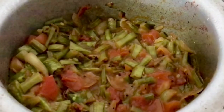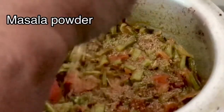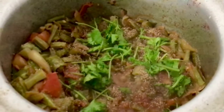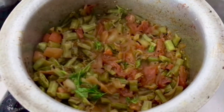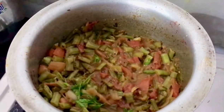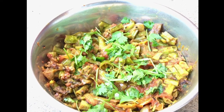We will add some mixed onion to the tomato. I will add a little bit of tomato sauce.